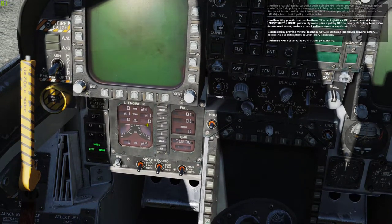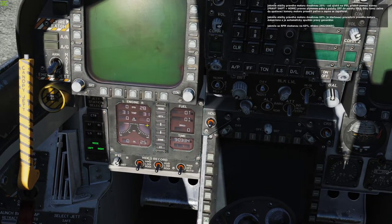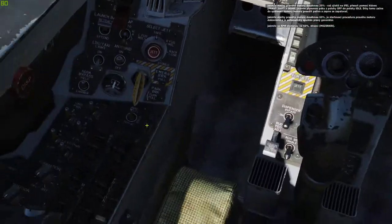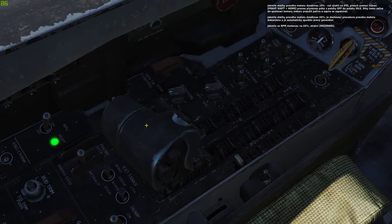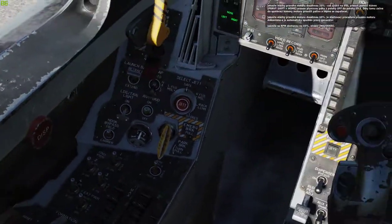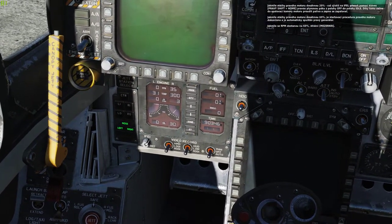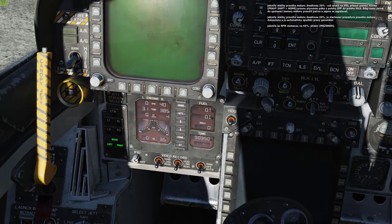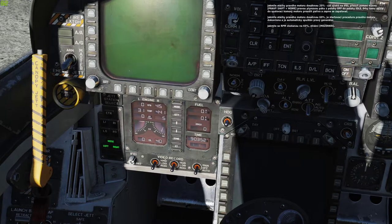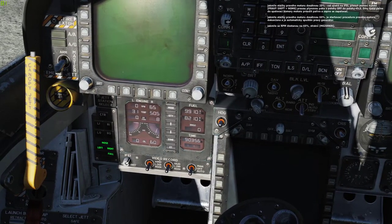Once the right engine RPM has reached 20%, as indicated on the IFI, move the right throttle from off to idle by pressing Right Shift Home. This will introduce fuel into the engine combustion chamber and start the igniters. Once the right engine RPM has reached 60%, the right engine start cycle is complete and the right generator is up. Once at 60%, press spacebar.